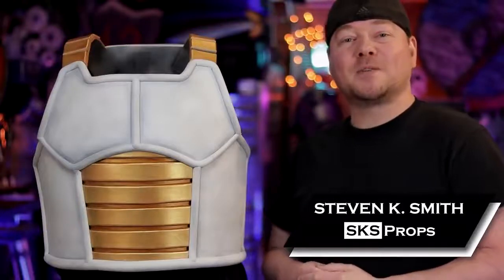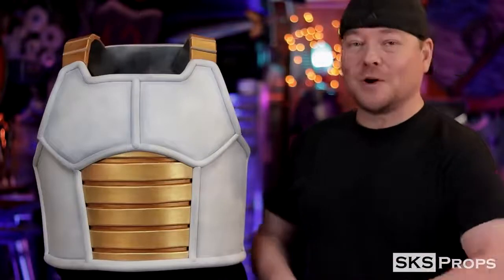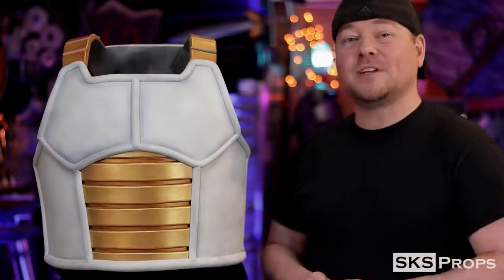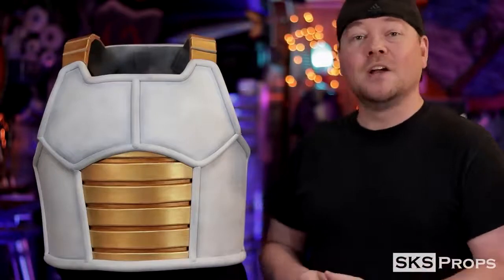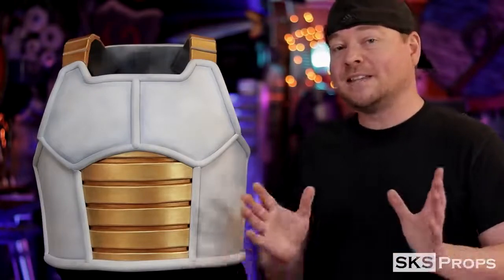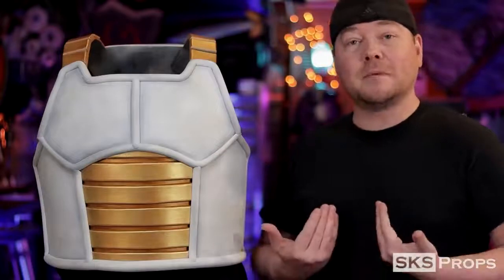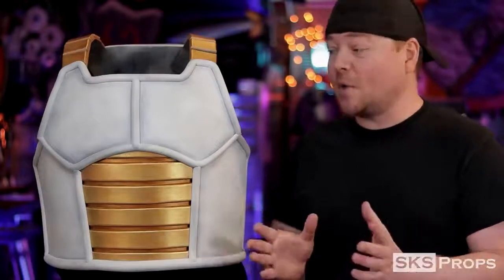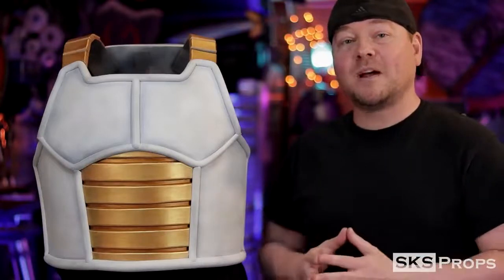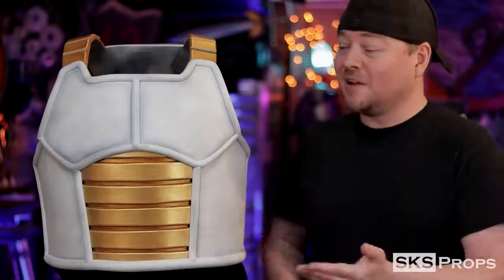Welcome to the shop — Steve here at SKS Props. In today's video I've got one of my most requested builds: some Saiyan armor. What's great about this particular project is I have free PDF templates that you can download over on my website. I recommend watching this video all the way through to see how I take these templates and manipulate them to fit me, because everyone's different.